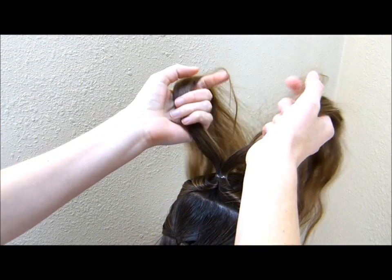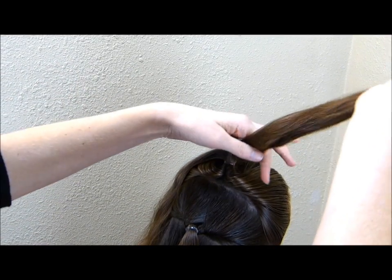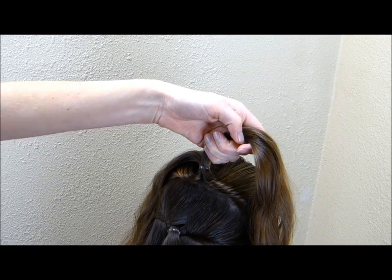You can either braid or twist these pieces of hair. We're just going to do a twist, and before I do that I am going to spray them down with a little bit of water so we don't have fly aways.